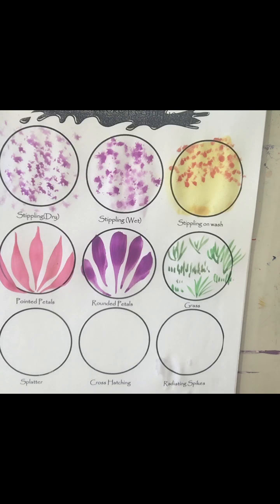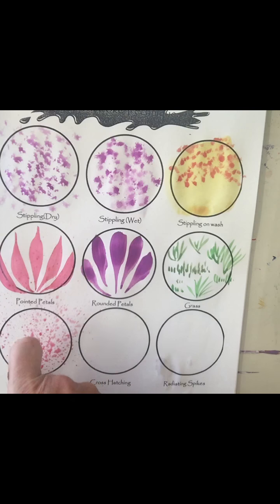Now splatter — you can go back to that same brush we used for the stippling. A toothbrush can also work really well for this. Splatter works well on both a dry surface or a wet surface. You've got to have a lot of water mixed in with your paint and then you just fling it. My students seem to really love the splatter technique.